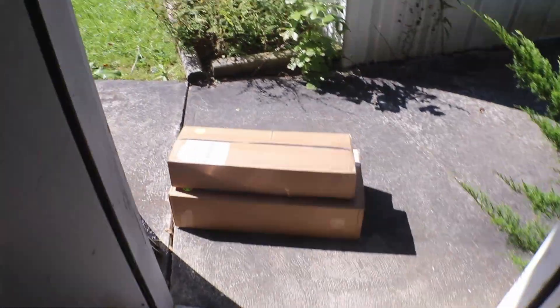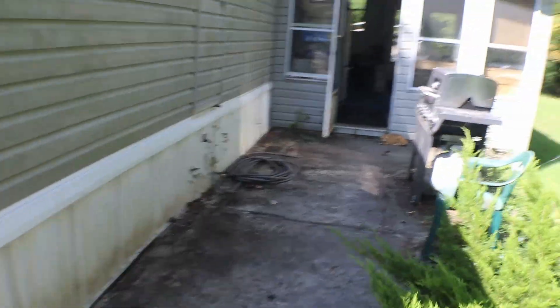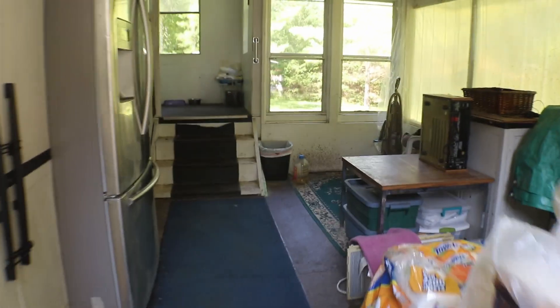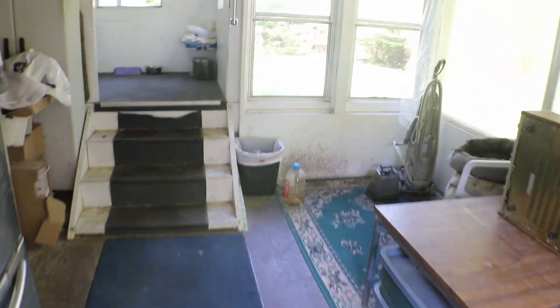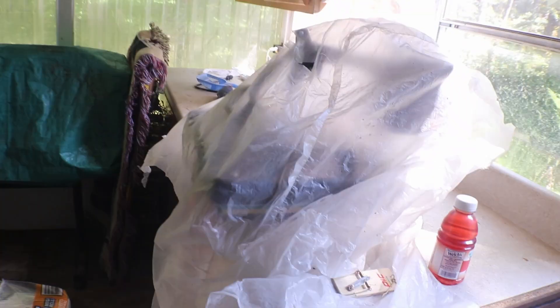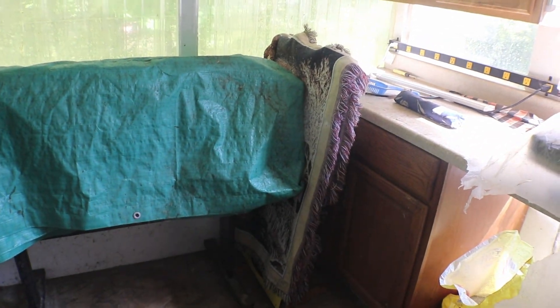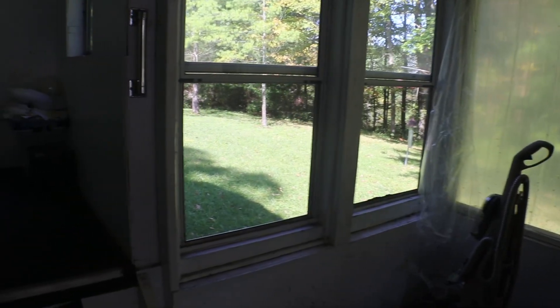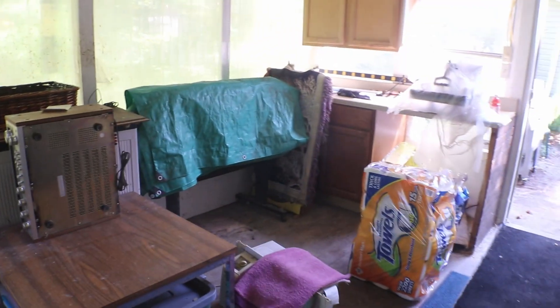I'm going to switch gears and come out of the garage here. This is my back porch, or deck. We are going to turn this into my studio — there's my t-shirt press and plotter over there all covered up. I'm going to start making t-shirts for the flea market to do a fundraiser and raise some money for a new sign down there.